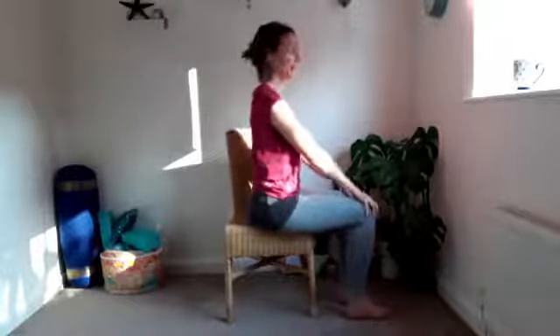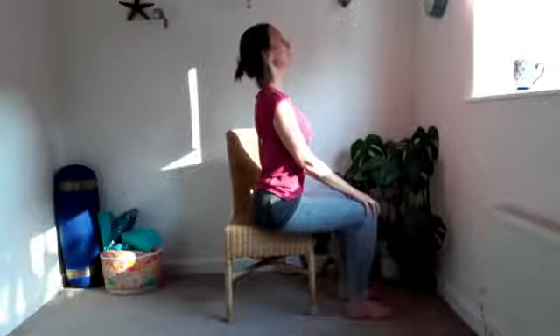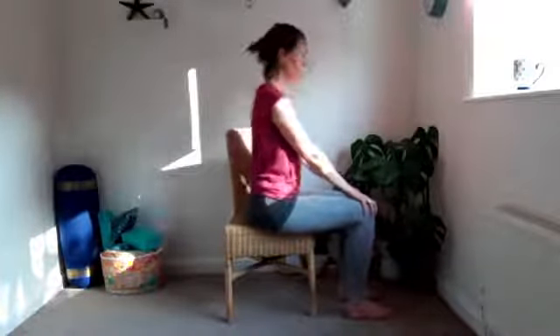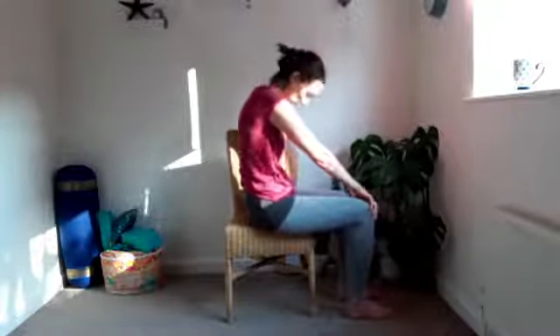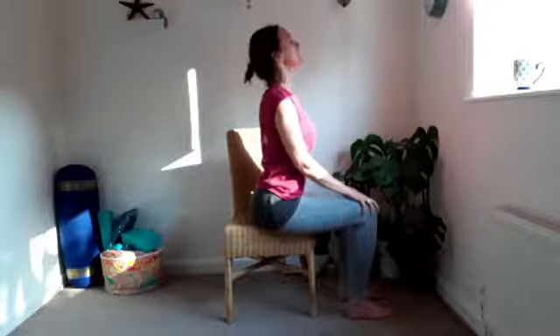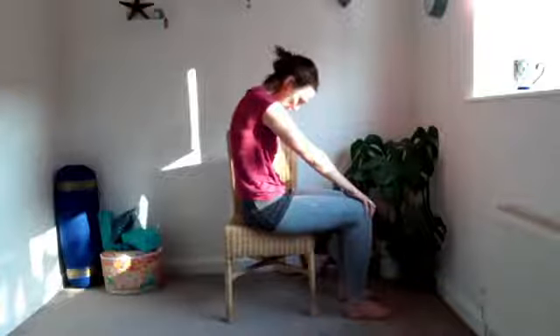Bring the hands to rest on the legs. Feet about hip distance apart — you can hold the knees or the thighs. Start to take a little seated cat-cow: drawing the chest forwards, draw the tummy, lengthen the front of the neck without crashing into the back of the neck, then exhale and round it through, chin to chest. Make sure if you're sitting on a chair that you're sitting on the edge so you've got space to really move your spine. As you exhale, draw the tummy in towards the spine, waking up our core.